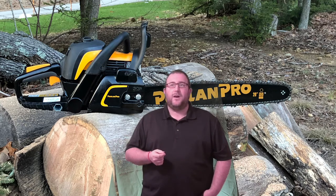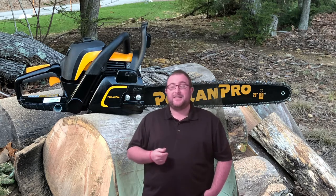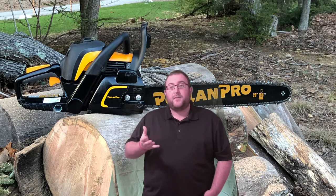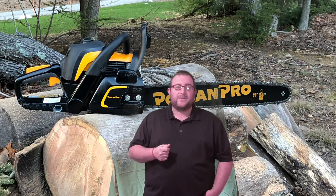I did notice it does not seem as fuel efficient as what is stated on the company's website. I actually went through three tanks of gas while cutting down an oak tree that had been already taken down about six months ago. That could come down to the fuel capacity of the tank — based on the specs, this saw has a 15-ounce fuel tank, which is definitely smaller than some of the competitors out there.